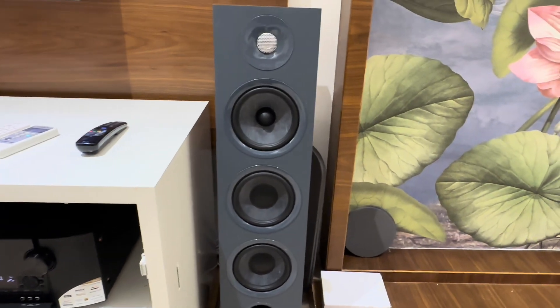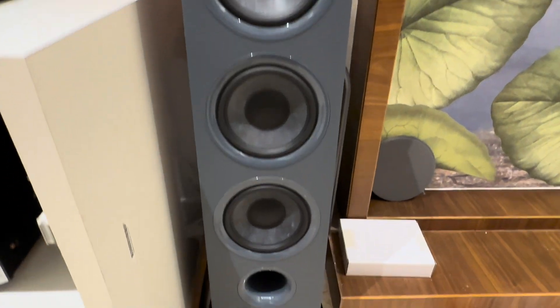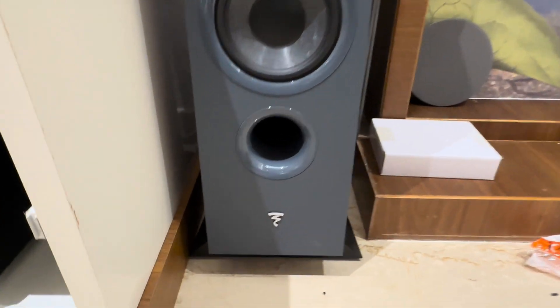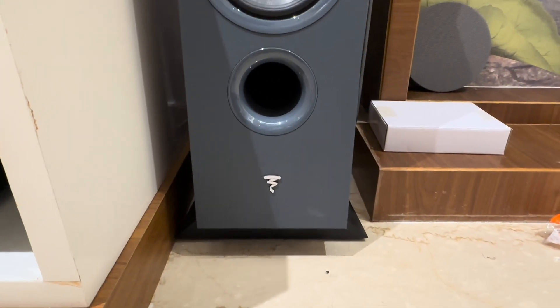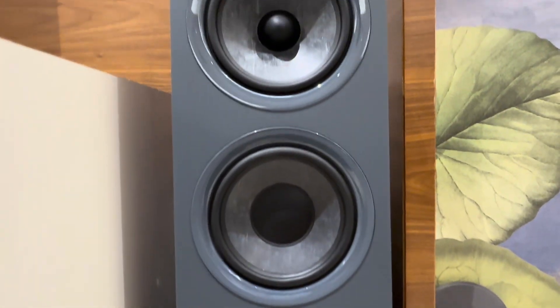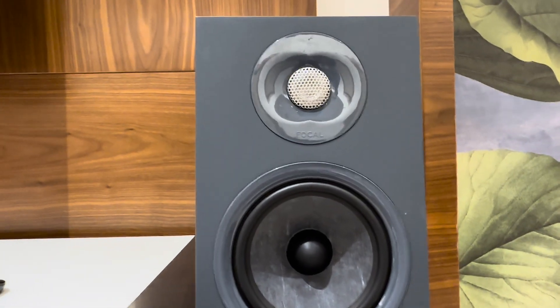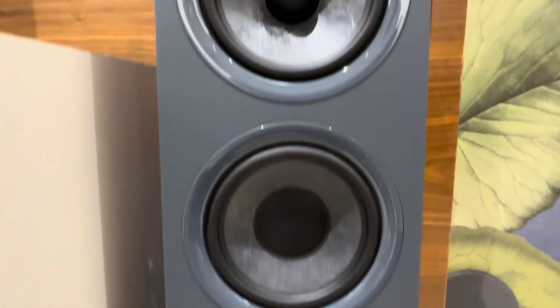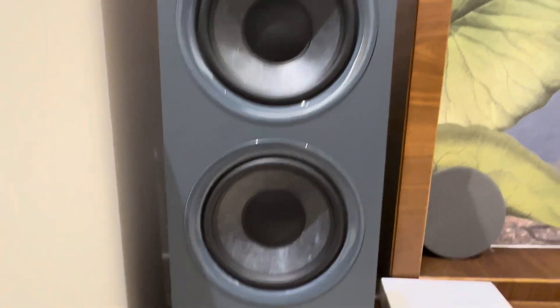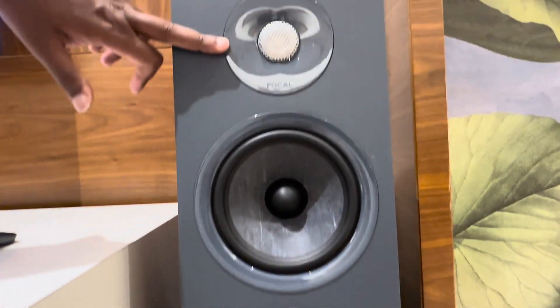The speakers are Focal brand. Focal is one of the best leading companies. If we purchase the Focal speakers, they are directly from France. This is the model Focal Cora 826. This is the 3-way speaker. There are 3 drivers plus 1 tweeter.